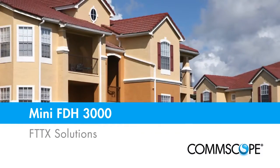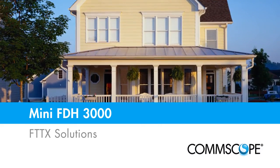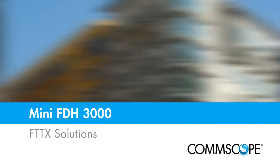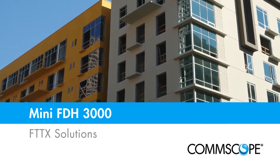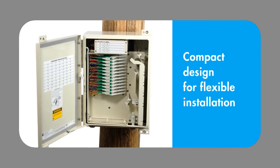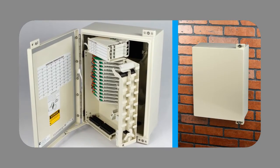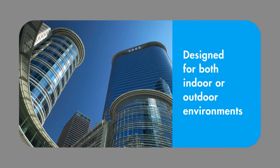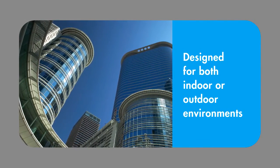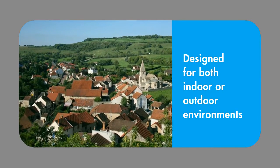The Mini FDH-3000 from Comscope addresses the unique density requirements found in multiple dwelling units and rural fiber-to-the-premises deployments. Its small form factor design ensures ease of installation on poles, walls, and other space-constrained environments. The Mini FDH-3000 can be used in both indoor or outdoor environments, which simplifies SKUs and ordering requirements.